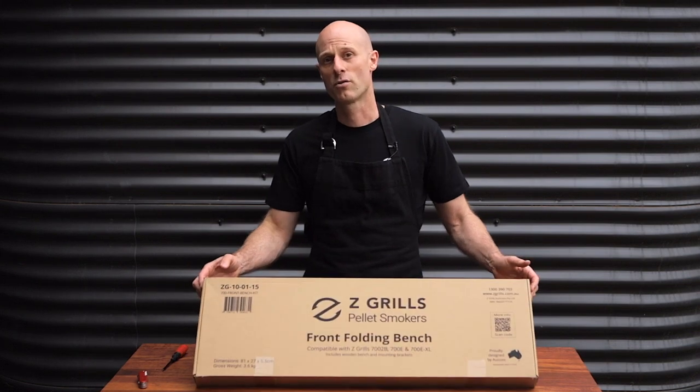G'day, Mick from Z-Grills Australia here. In this video, I'm going to show you how to put a front folding bench on your 700 series Z-Grill.